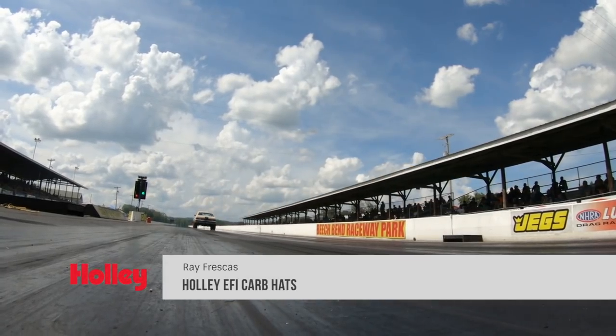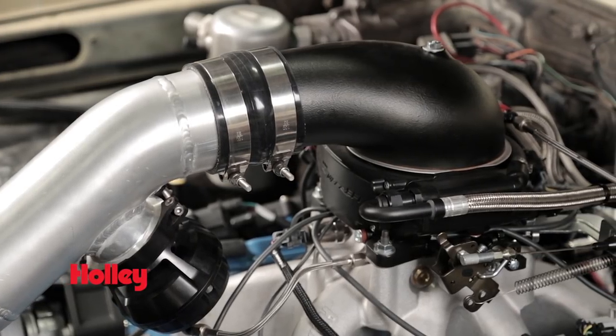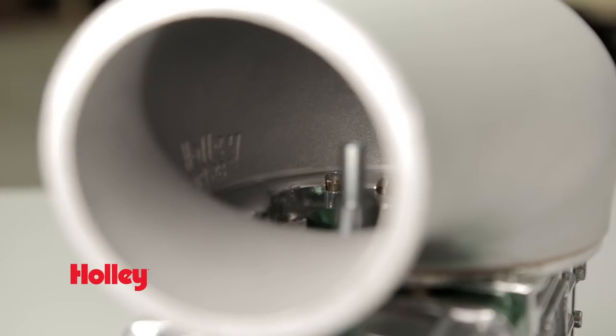For you blow-through guys out there, Holley just came out with these low-profile carb hats. These are perfect for any blow-through installation. Whether you're packing a turbo or supercharger, these contoured carb hats provide streamlined airflow to your blow-through engine.